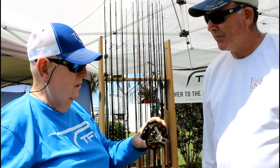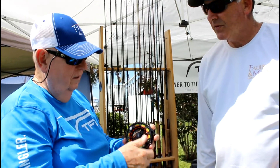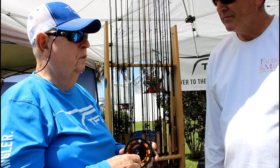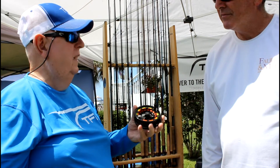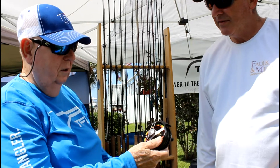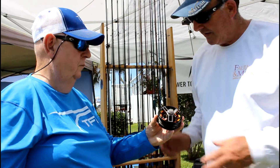That's pretty amazing. This is a drag system that I designed. It's a very, very light reel, and for the money, it's probably the best drag system made by any flyer. It's a pretty unique little reel — it's called a Power Reel.